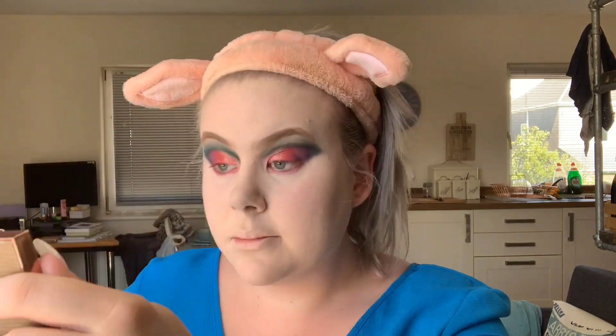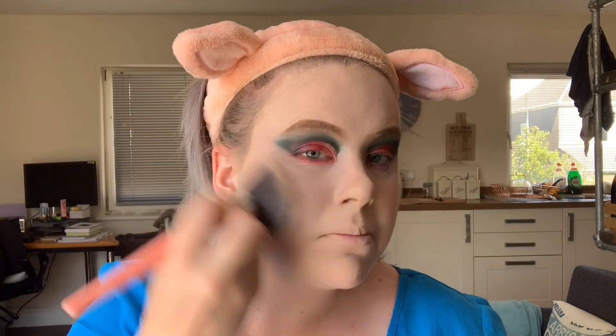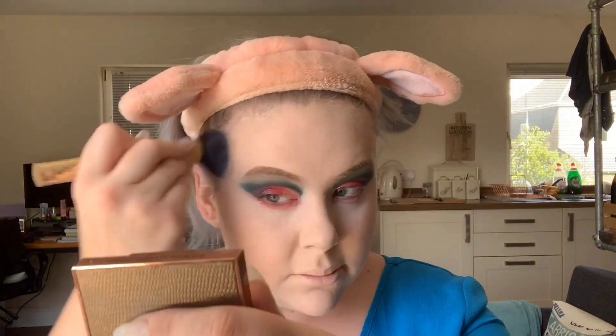While I wait for the powder to set for a couple of minutes, I tend to go over the eye look just to make sure I'm happy with all the colors, blend if need be, and define anything if I have to. Then I work in the powder and also take the Rimmel Stay Matte powder and put that over it as well.